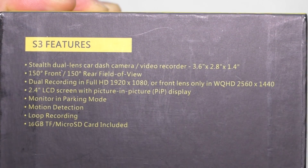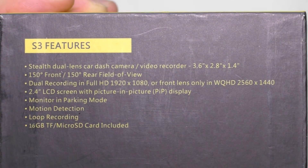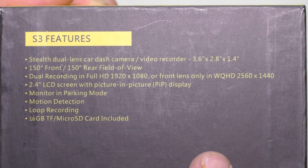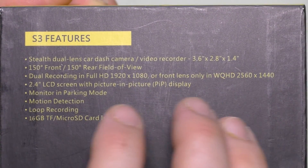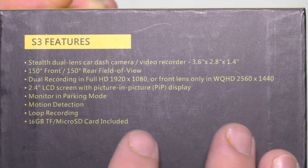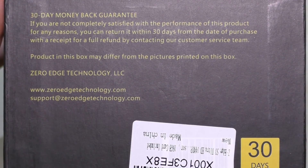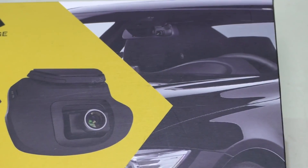It includes a 16 gigabyte micro SD card, and records in WQHD — 2560 by 1440 resolution — but only when using the front lens alone. With both cameras it records 1920 by 1080p. Both cameras are 150-degree wide angle. It has a monitor and parking mode, motion detection, loop recording, and a picture-in-picture display. It's from Z-Edge Technology and was purchased on Amazon.